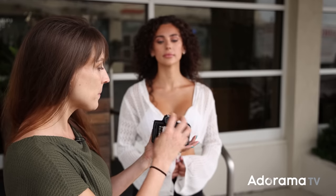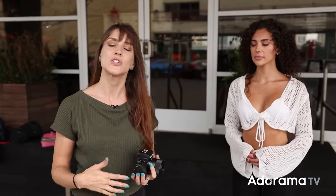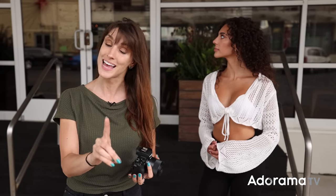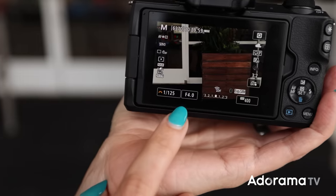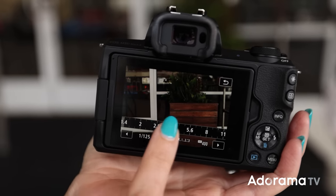The nice thing about this camera is that it's a mirrorless camera and you're going to see what the picture looks like here on the screen before you take the picture, but don't just assume the settings are correct. You want to do some things in order to change the look of your photo. The very first thing that I recommend you set is your aperture. The aperture is the one with the F here and you just tap and you're going to see your range.